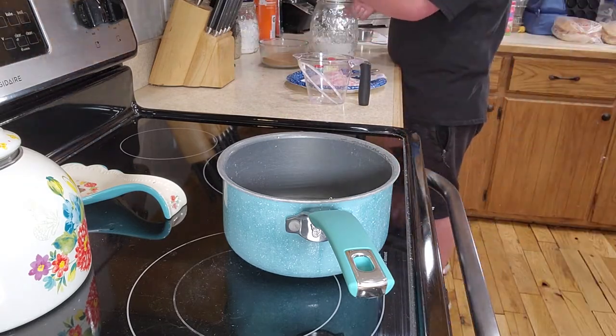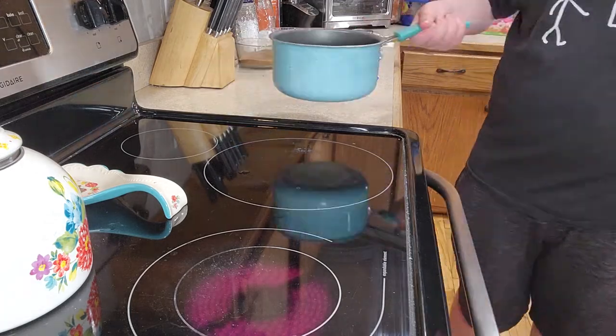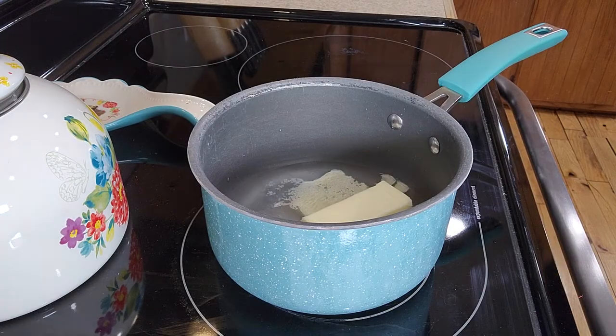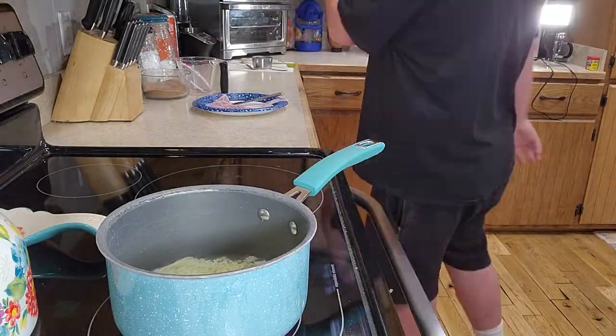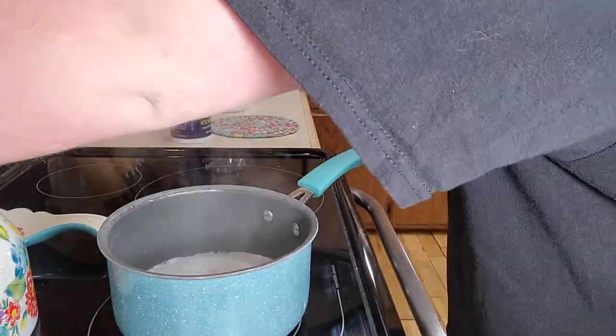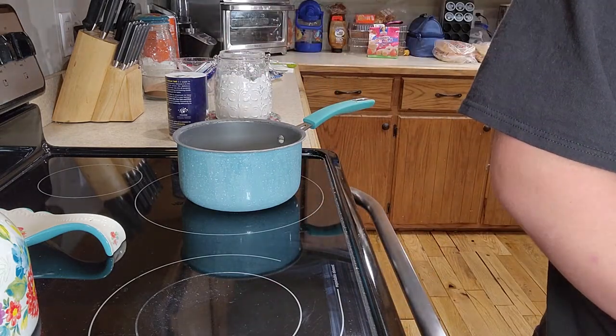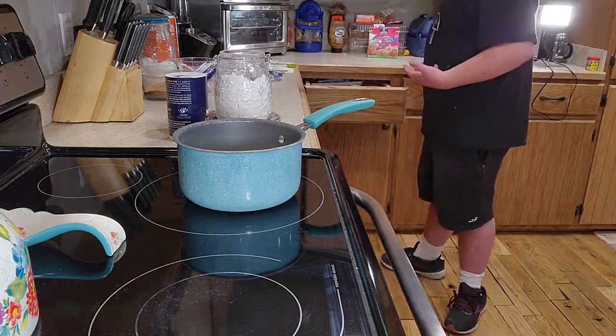Set your stove to medium heat. Put a saucepan on and throw in 1 cup of water, 6 tablespoons of butter, and 2 tablespoons of sugar — I put them in before putting the pan on the stove, but it depends on your preference. Bring it to a boil, then add 1 teaspoon of vanilla, then turn off the heat and throw in the 1 cup of flour and 1 teaspoon of salt.